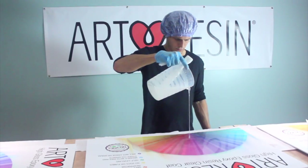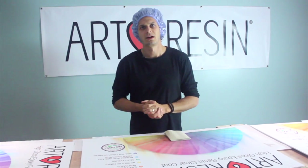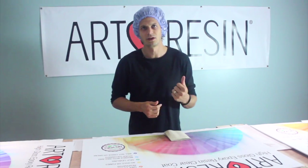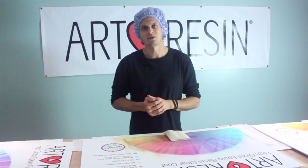Once that's done, you just want to dust it off, mix up your art resin like normal, pour it on, let it cure overnight, and that's how you do a second coat. Nothing to it. If you have any other questions like this, we have a really big FAQ on artresin.com and you can always send us your other questions.